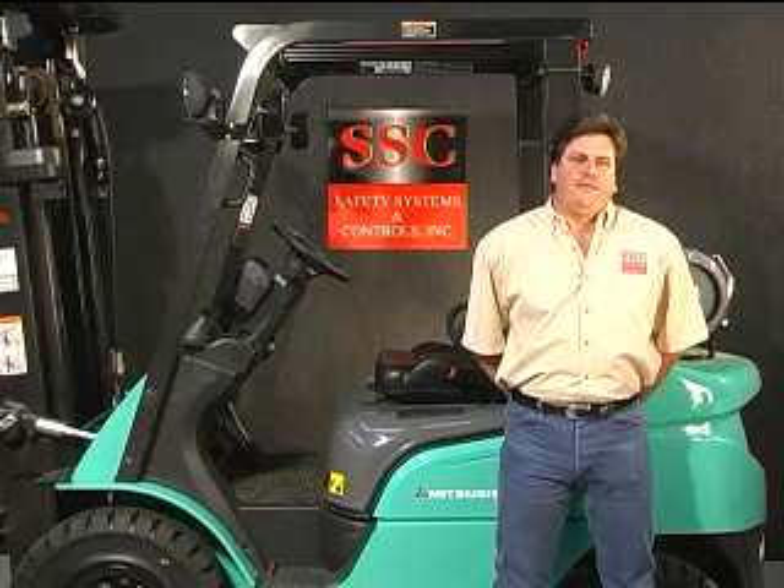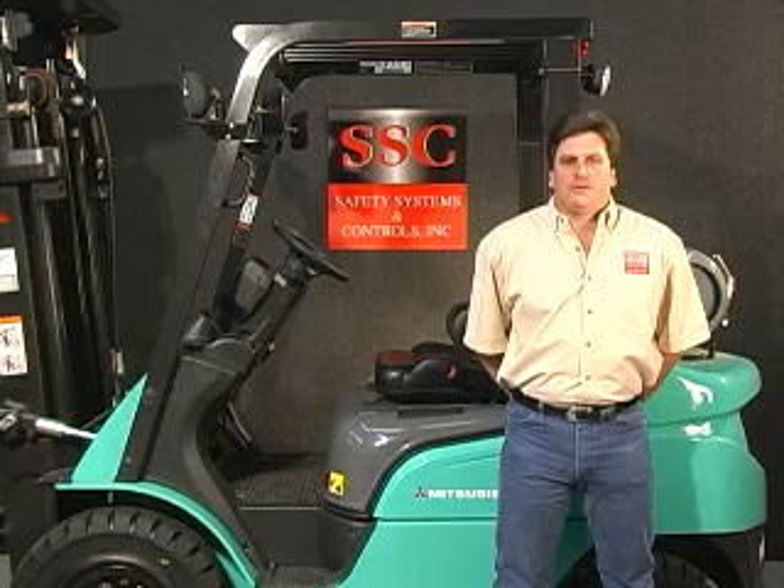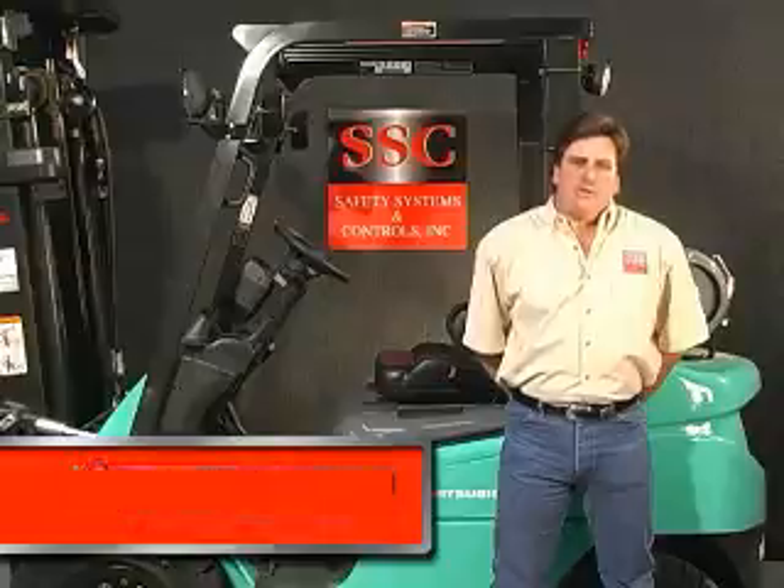I'd like to introduce you to a new generation of forklift safety products. Not only will they help prevent accidents, but they will also save you money. Hello, I'm Corky Bottom, Vice President of Safety Systems and Controls and Product Manager for this line.